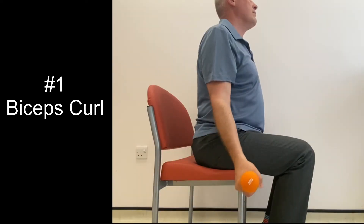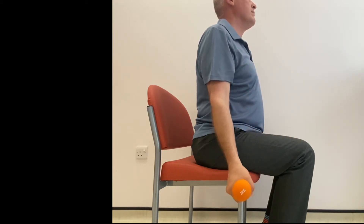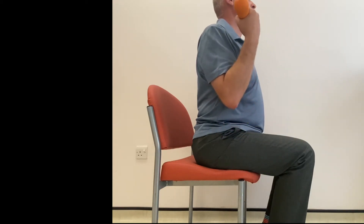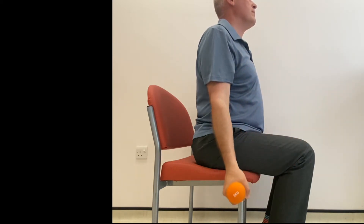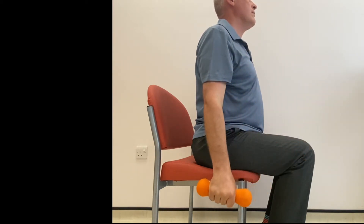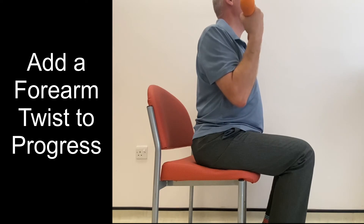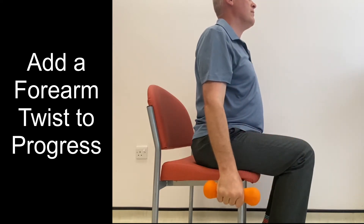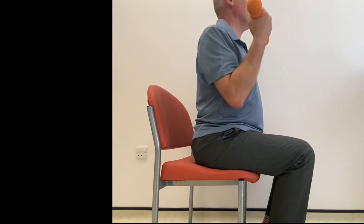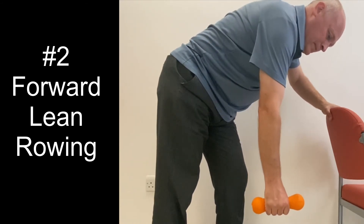The next 6 exercises are general whole arm exercises aimed at improving the strength of the main supporting muscles around the elbow, shoulder and wrist. These should also be done as part of a comprehensive strengthening program for the whole arm, which increases the likelihood of the problem getting better properly and not recurring again in the future. Only do the ones that you can do with minimal pain, or preferably no pain at all.